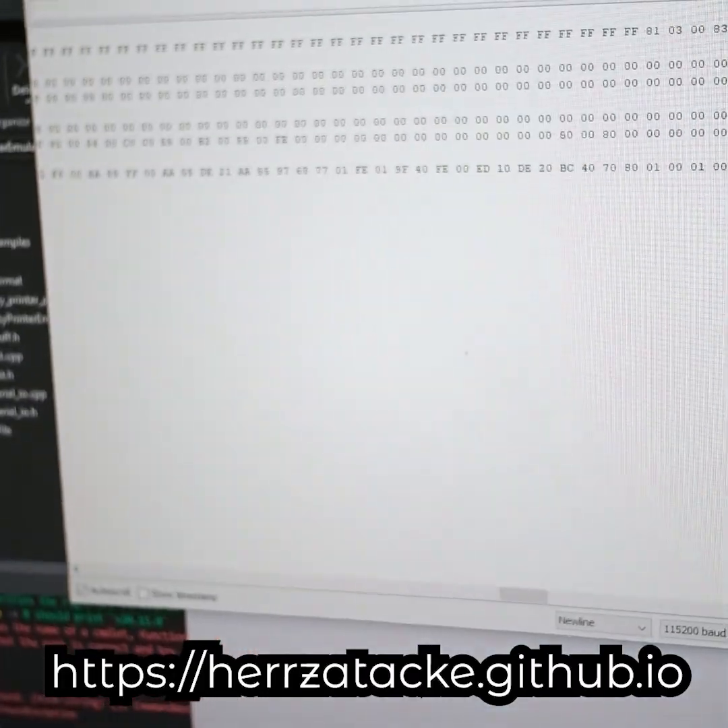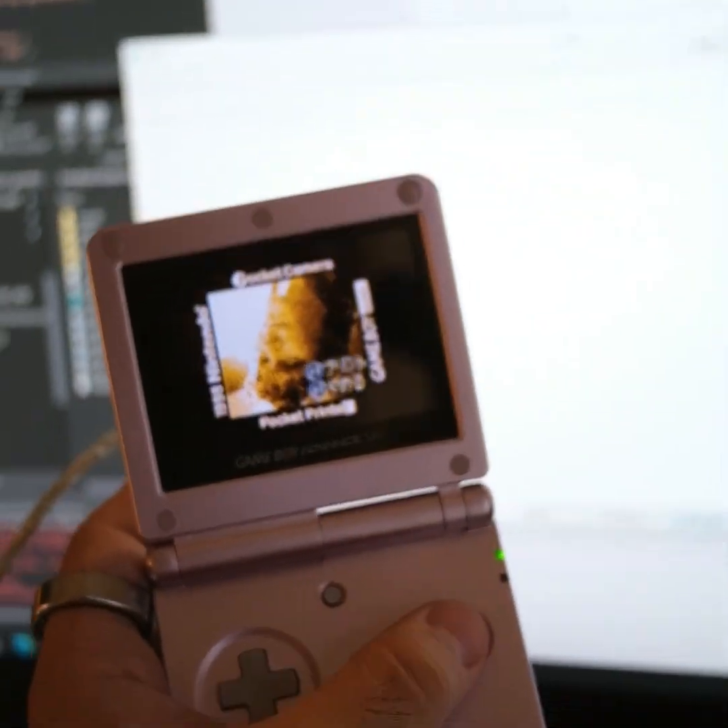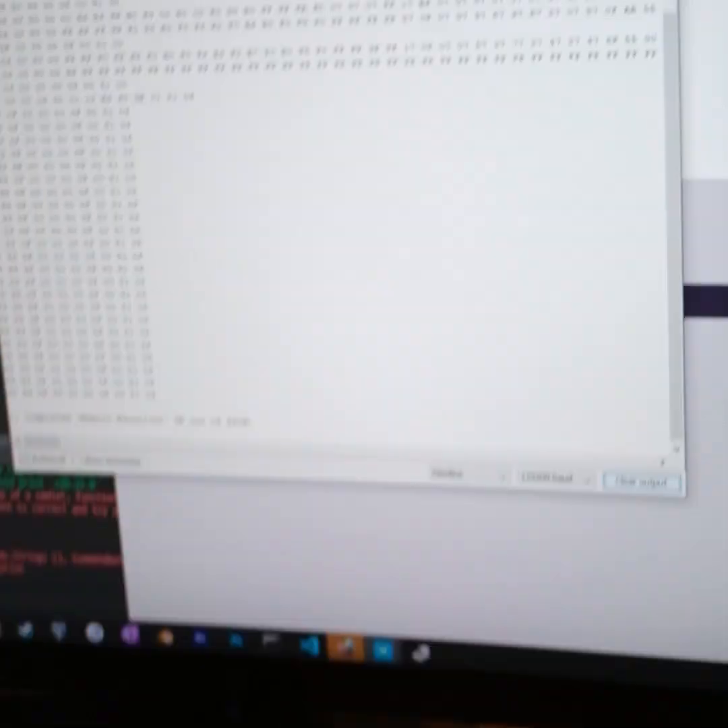Take the hex data, put it into this website that someone made — thank God — and there we go, here are the pictures. And hopefully by making a video about this waste-of-time side project, it's not a waste of time and is entertainment.